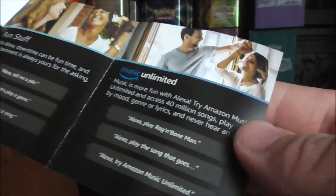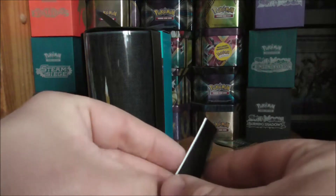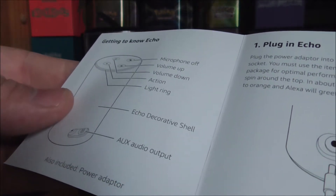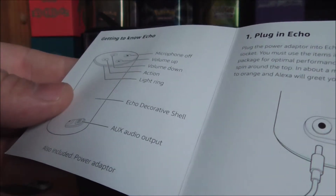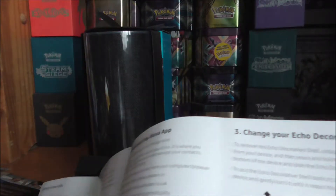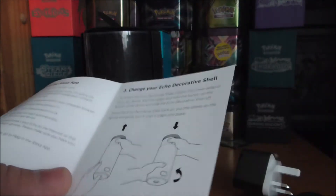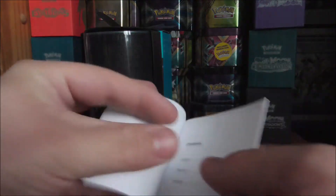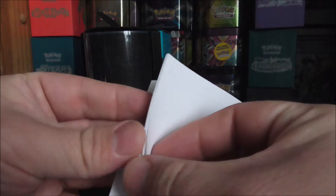There's also fun stuff like getting Alexa to make a joke, play a game, or sing a song, plus information about Music Unlimited and Audible. Then we've got what I imagine is the instruction manual — it mentions the microphone off button, volume up and down, action button, light ring, and decorative shell. You can also change the shell, which is pretty cool, plus some warranty information.